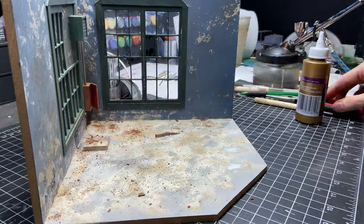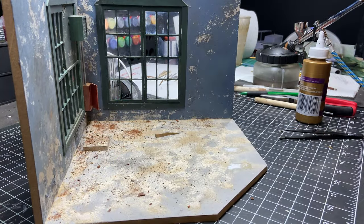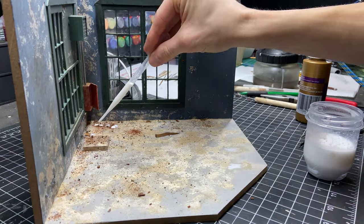Adding little pieces of broken wood, extra dirt, different colors of dirt — all of this just helps add to the realism.